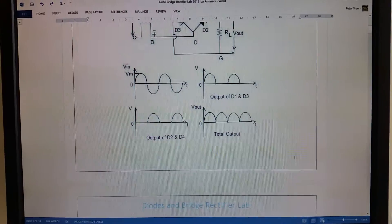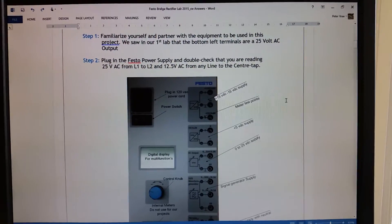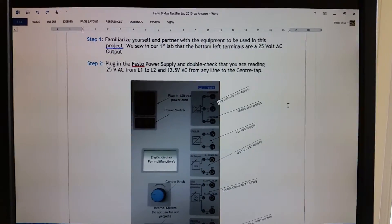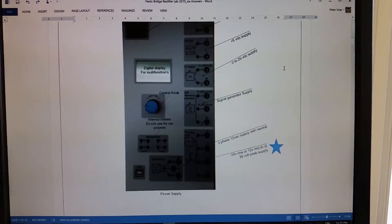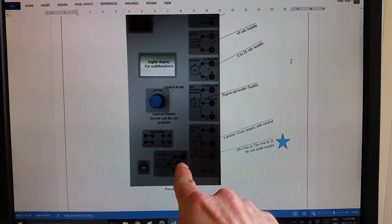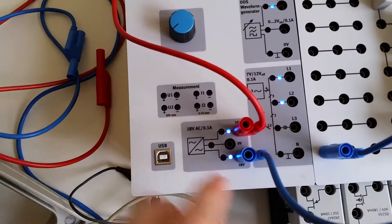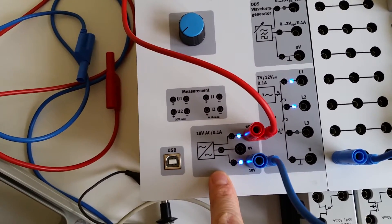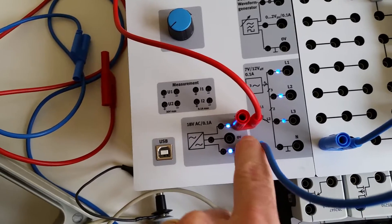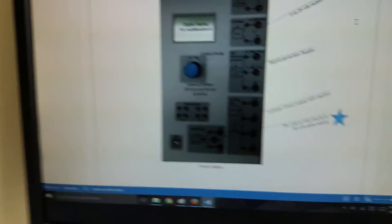Let's walk through this lab. First, familiarize yourself and your partner with the equipment. The bottom-left terminals are a 25-volt AC output — that's the output we'll be using for the initial part of the lab. We're going to use Line 1 and Line 2 terminals; we're not going to use the center tap yet.